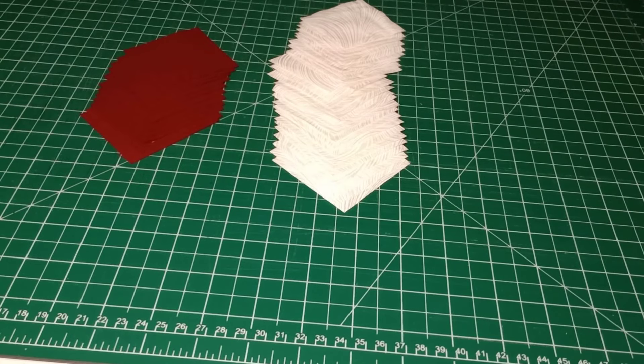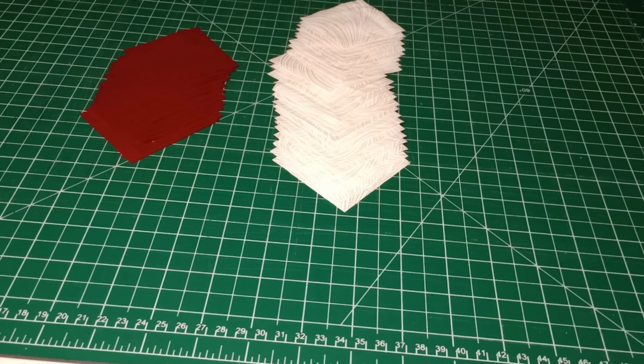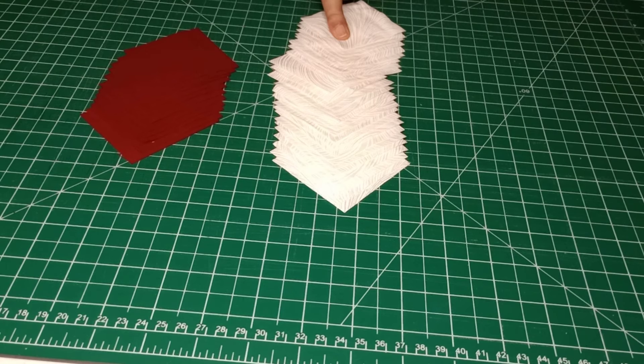Good morning all, welcome back to Sew Granny Sew and our fourth day of our Valentine's Day blocks. Today's block is going to be the W for 'with love.'